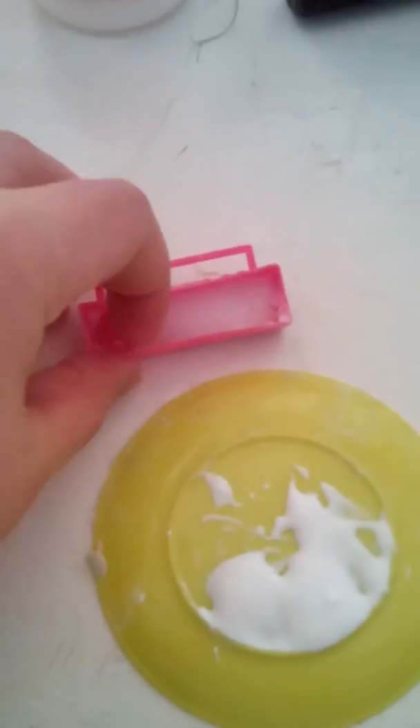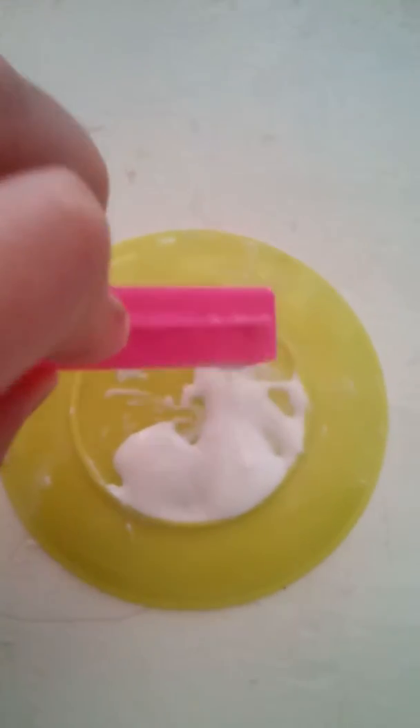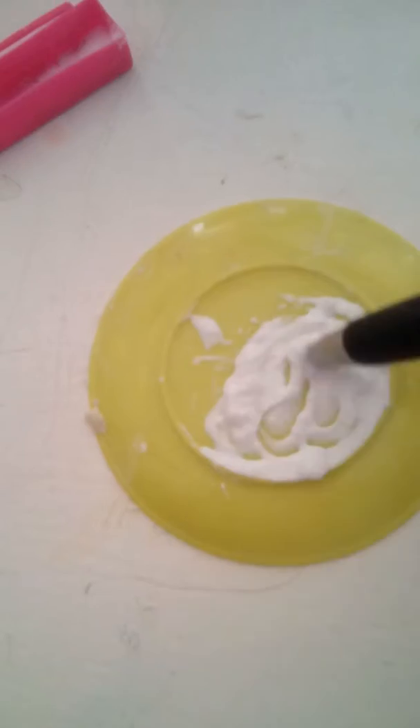What you want to do is get your salt and pour it into your glue, and then stir. If you see that it's not chunking up like it's meant to be, you'll want to add more salt.